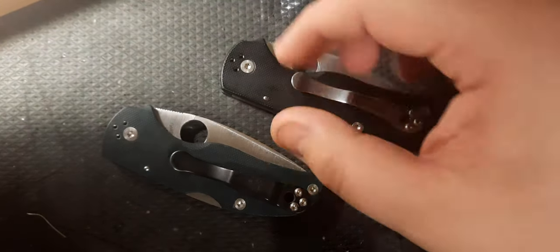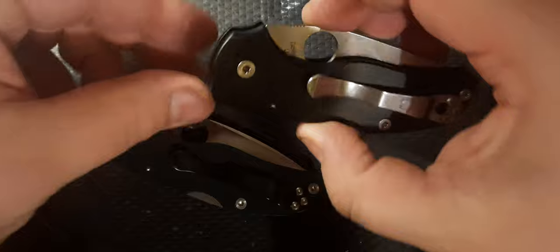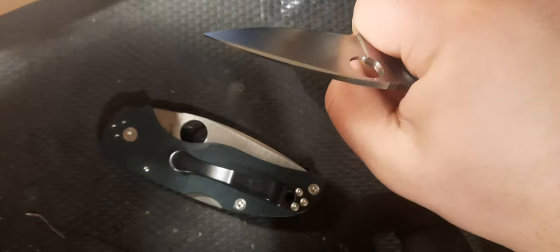The quality, fit, and finish of these knives is just ridiculous. I love the smooth G10 that both of them have — the feeling, the solidness in the hand. You just can't beat it.